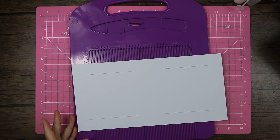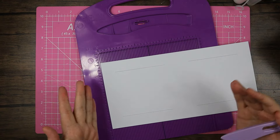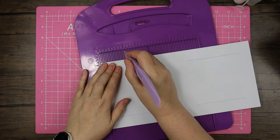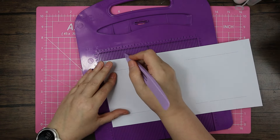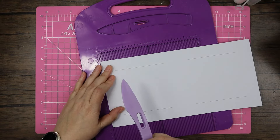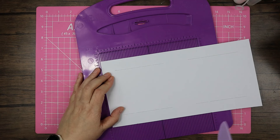We'll do the easiest scores first. I've got the smaller board so I'll rotate my card halfway through — if you've got the bigger scoreboard you won't need to rotate as much. I'm going to start by scoring at two and four, then swish the card around and do the same on the other side: two and four. If you want the full measurements, it's going to be two, four, eight, and ten.